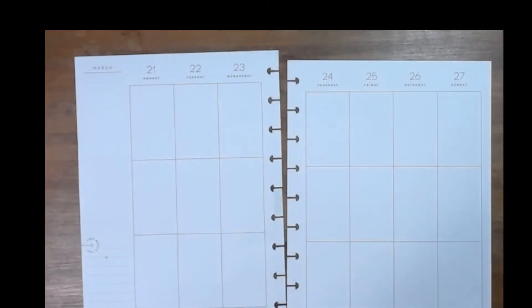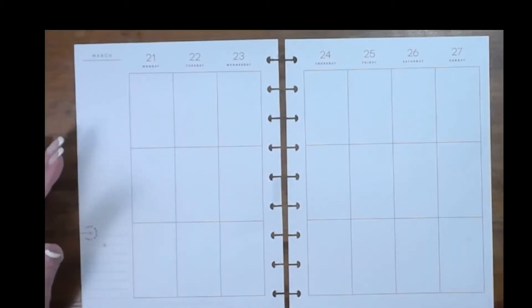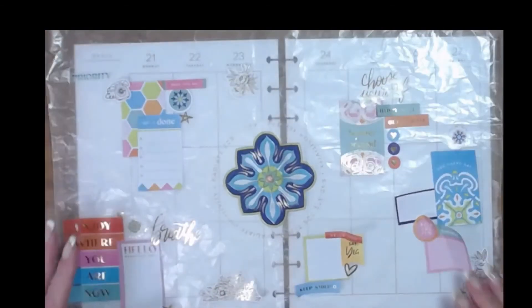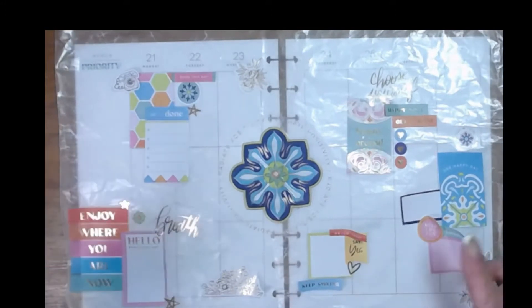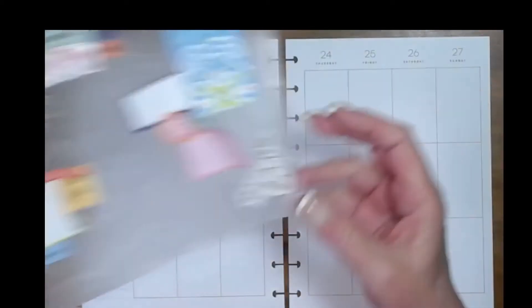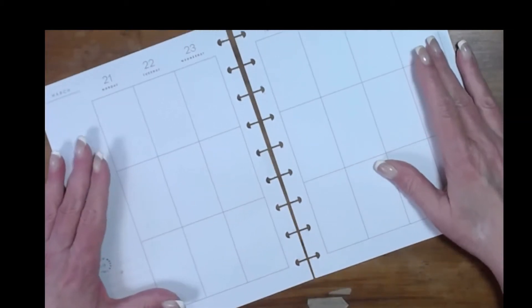So let's jump in and start planning. Since it's pretty close to the 21st already, I'm going to need this. I generally will lay stuff out roughly on wax paper just to remind me where I was going with it, so you don't have to sit here and watch me struggle to find stickers, because that would be incredibly annoying.